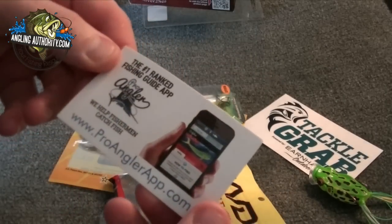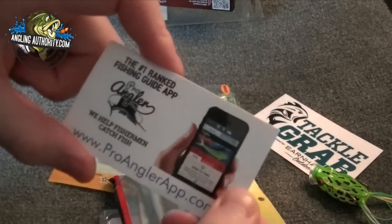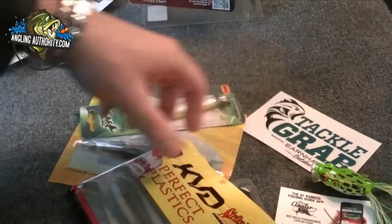We have a little card — the number one ranking fishing guide app. So we have here kind of like a proanglerapp.com. It's a little advertisement as well.